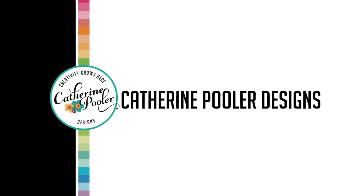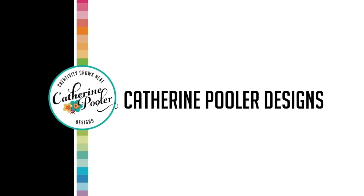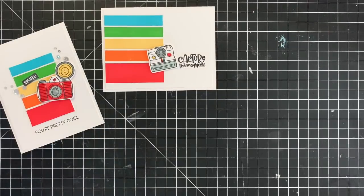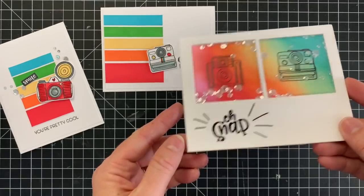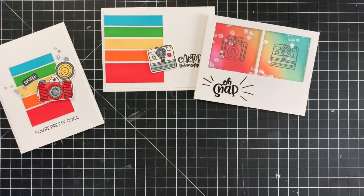Hey there, it's Katherine from KatherinePooler.com. We are going to take a look at the Instacard bundle of products in this video. I'm going to show you some samples, some projects, the products, and I'm going to do some stamping.